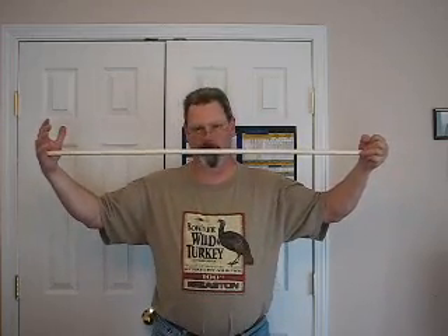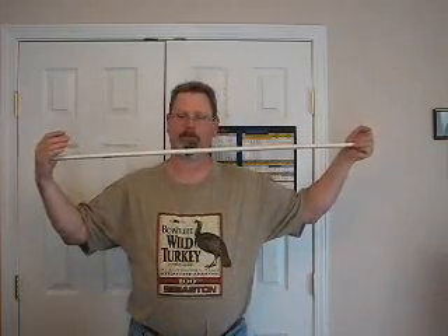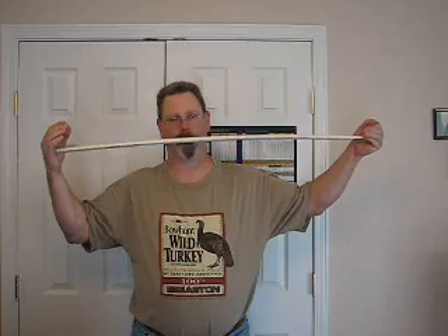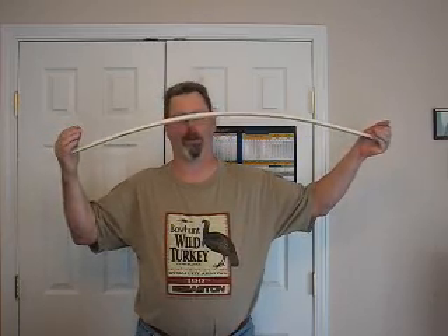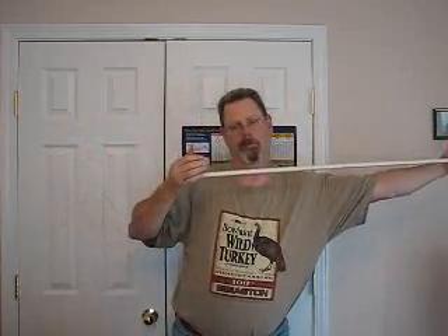This is the nock end. When we store energy in the bow, we have it available at the string. We don't have it in the arrow yet. Now this mass in the front of the arrow wants to stay at rest. So when we release the string, the string moves the nock forward, the arrow bends, and the arrow starts moving.